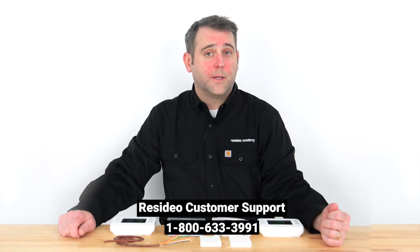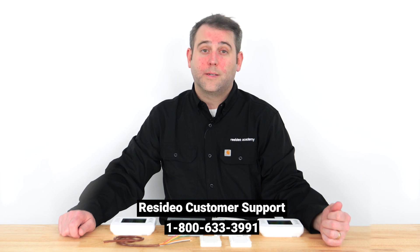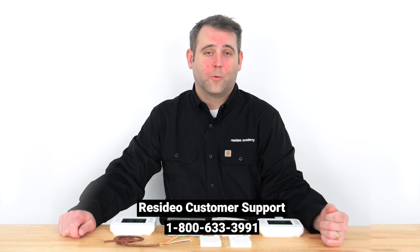If the steps in this video haven't helped resolve your HVAC system issue, contact an HVAC professional or Resideo customer support for additional help. Thank you for watching.